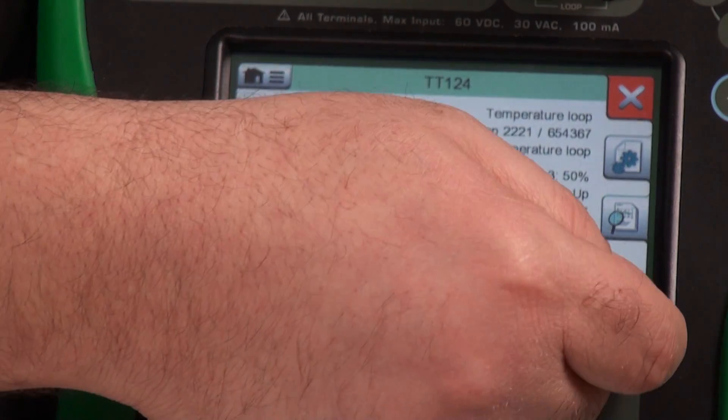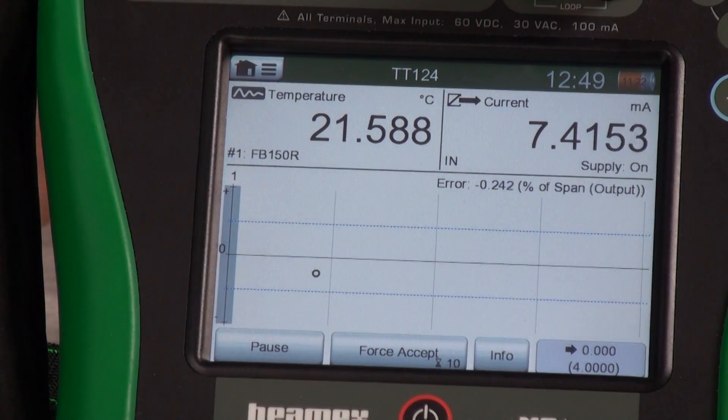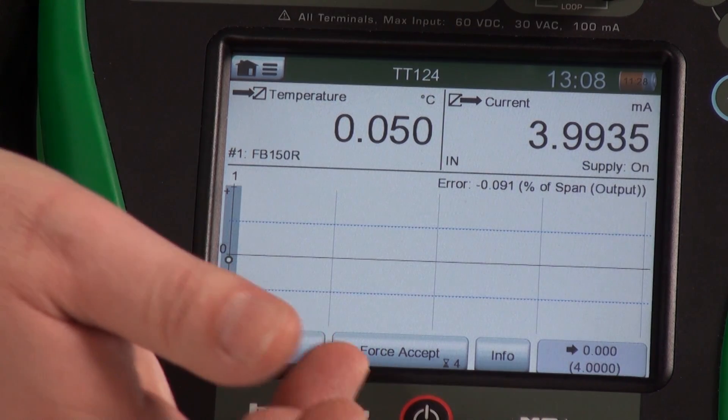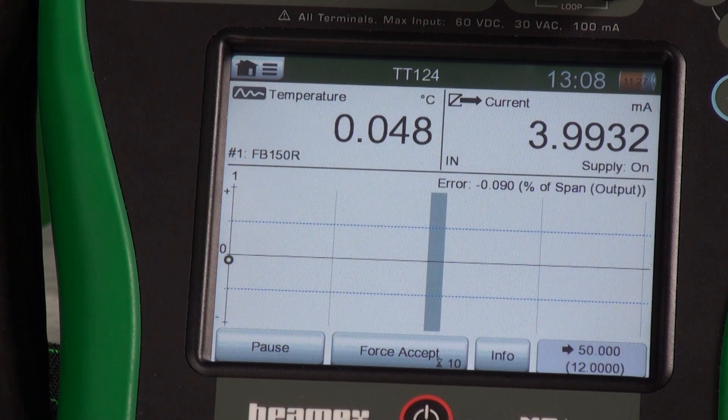So now it's time to get started. I'm going to hit the check mark, and then all we do is hit the start button — it's that easy. We've reached our first test point. You can see a countdown happening right now. We had a 10-second delay set up, so once it reaches that test point, it will count down to whatever delay we've set.